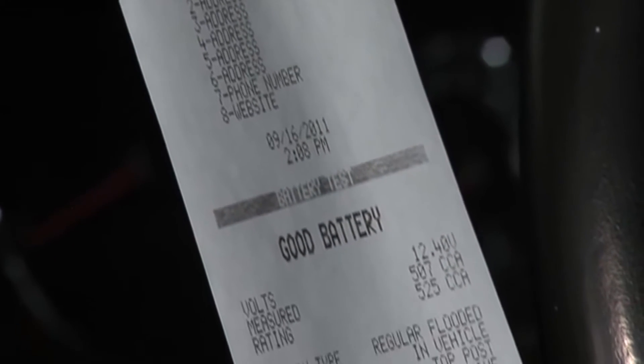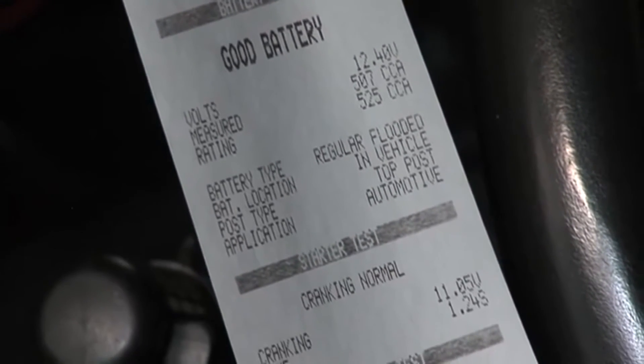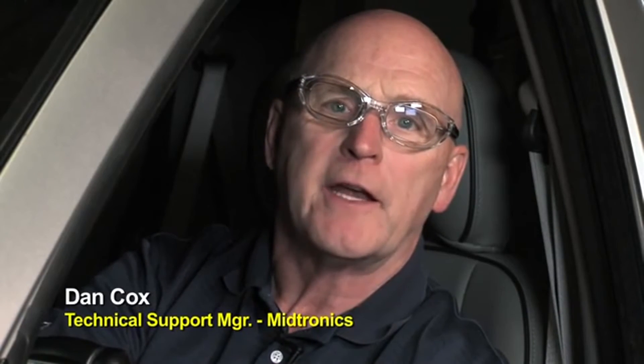You could have had your shop name and all that information put in there — date and time are included. The battery test result: good battery. Cranking system: normal. Charging system: no problems. Now on the shop floor with the MDX650, we've been able to do a battery, starter, and alternator diagnostic all in sequence. We finished the job, there are no problems identified. We go ahead and complete the billing and put this vehicle back out on the street — it's safe to return to our customer.